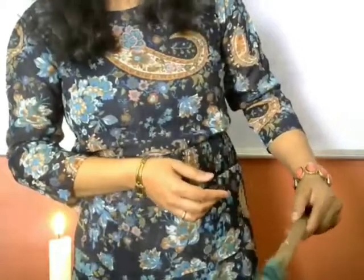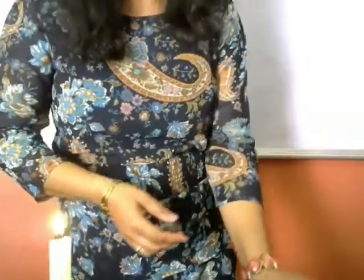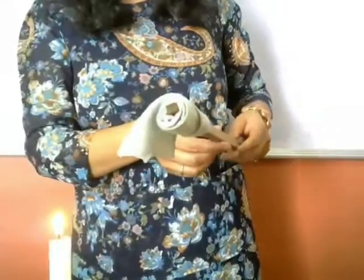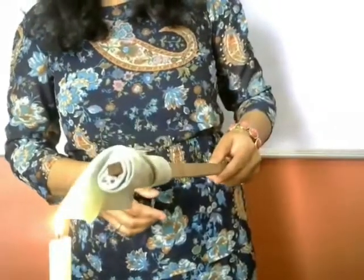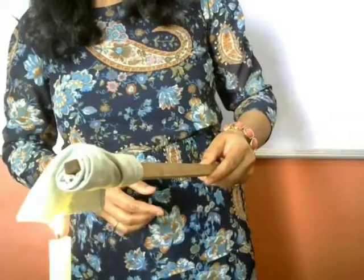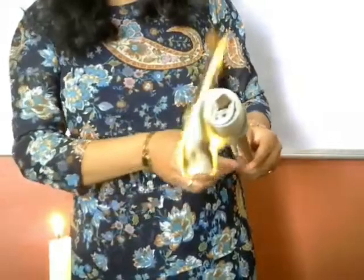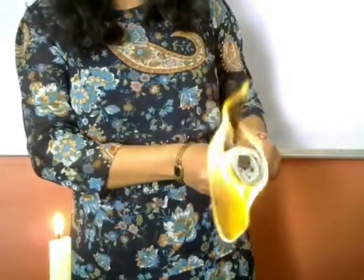Now let's take this cotton fabric and burn it. You can see clearly there is a proper flame coming out from this fabric.